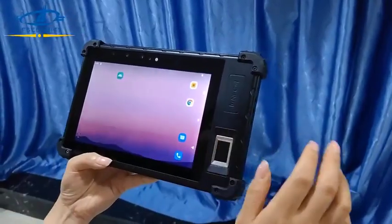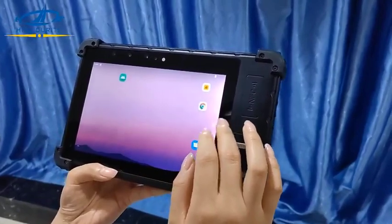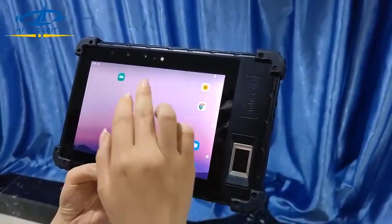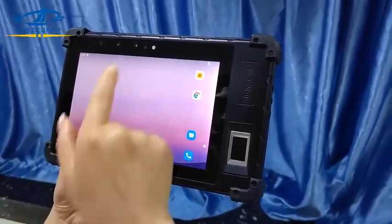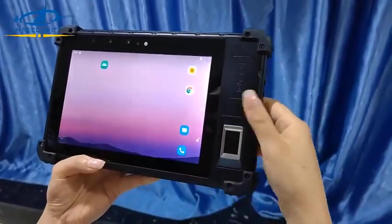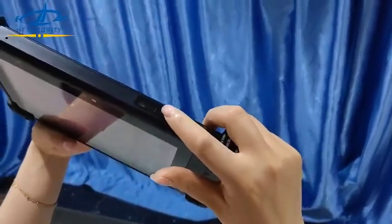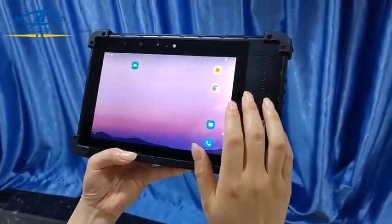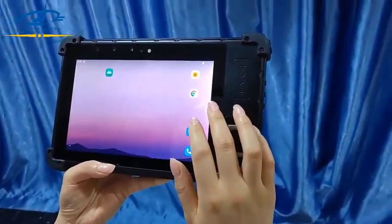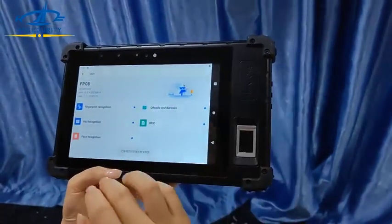Hello, this is HF Security. Let us show you our newest FP8 with complete functions, including iris, facial front camera, NFC card, fingerprints, and barcode — which can read passport MRZ, PDF417, and more than 180 different barcodes. It runs Android 11, the very latest.